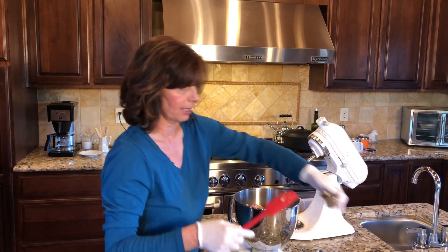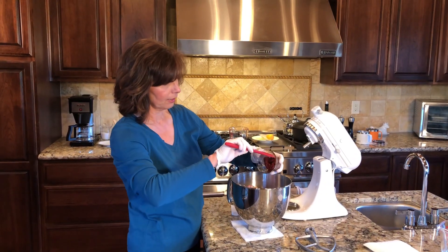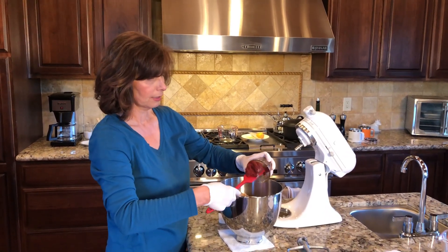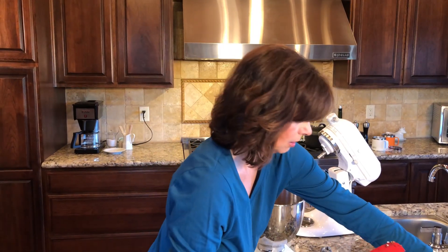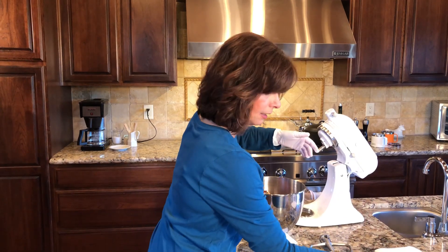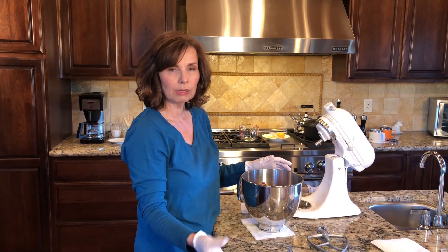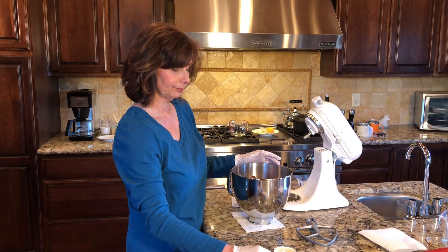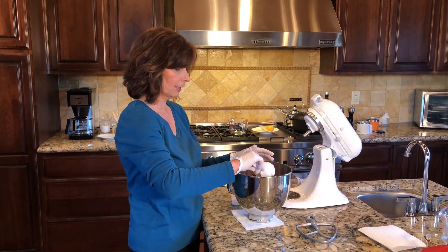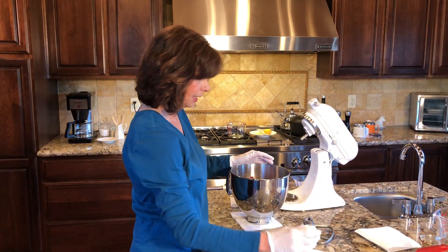We put all that in, and then I have about half a can of tomato paste. Then we're going to take a third of a cup of evaporated milk — but you can use milk, half and half, or cream, whatever you have handy. And then we're going to add two eggs.